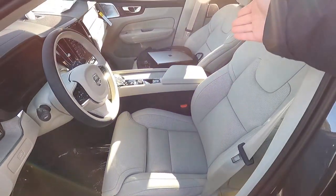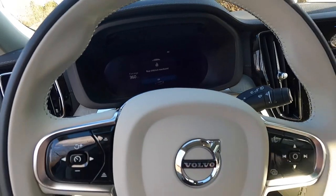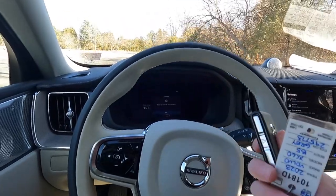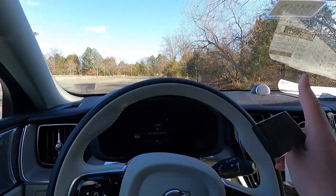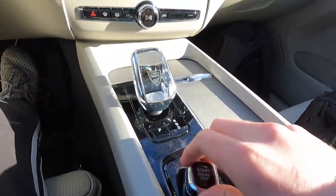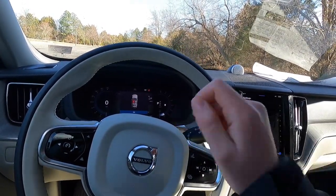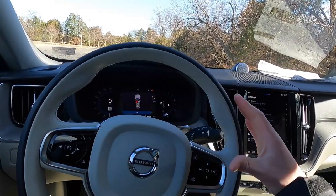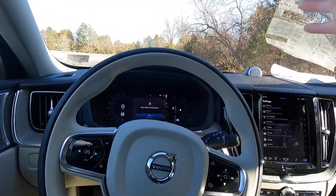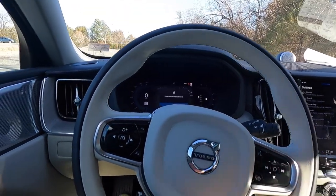You get a power front driver seat and power front passenger seat. Inside, because you get keyless access you also get push-button start — not a button per se, but with your key fob in the interior, push your foot on the brake and twist the knob to the right and the vehicle fires up. One interesting thing about all Volvo products is there's no traditional starter sound — it just kind of turns on, like boom. It's a subtle but interesting detail.